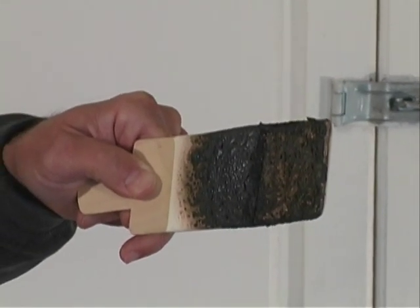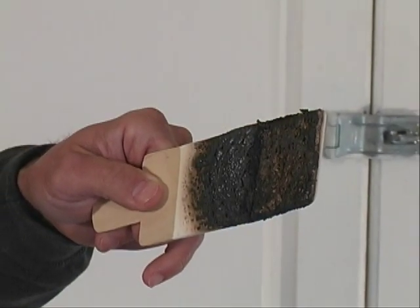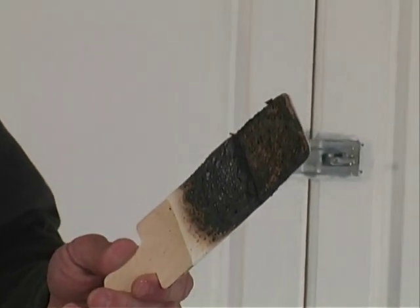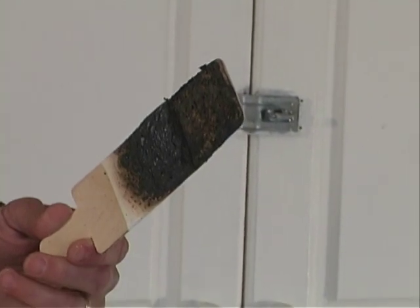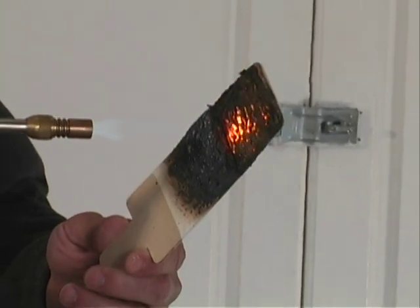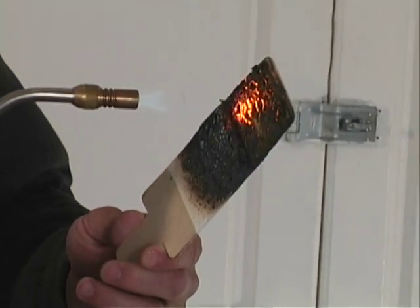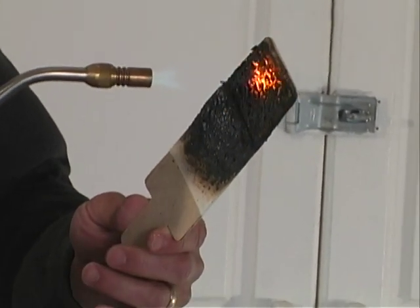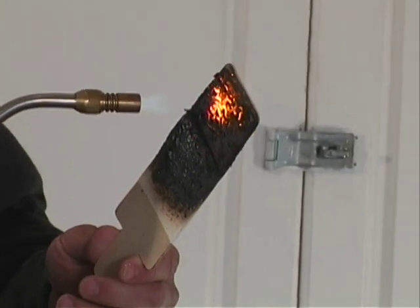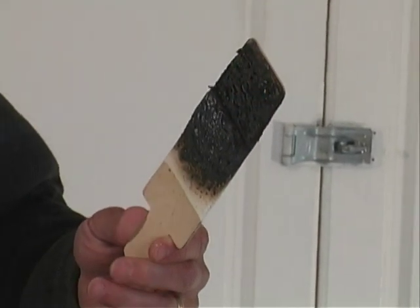We could have burnt this stick for a lot longer, and feel free to do that with the stick enclosed in your sample. Now, that's genuine protection. We've knocked off the protective char layer — typically that's the end of an intumescent's ability to protect. However, let's light the torch up again and hit this one more time. Even so, we have the ability to fire this off again, and the coating starts to redeploy and protect, even though we've taken off the protective char layer. We wind up with the same thick, protective char layer that we had originally.